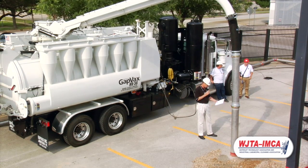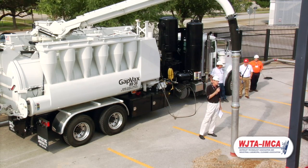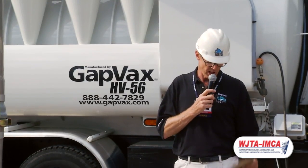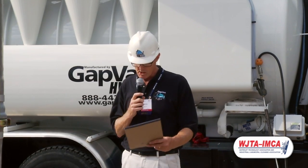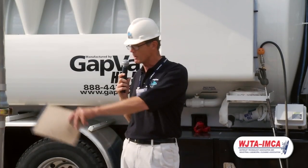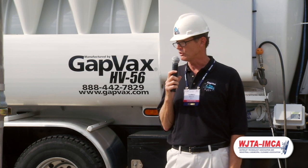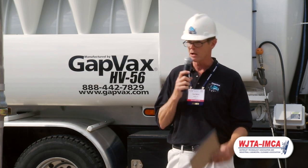Three things about a GapVax: they are easy to operate, they are easy to maintain, and we can customize them to suit your needs. I hope you noticed that there was no visible dust emissions when we were vacuuming up the dry materials. It's the only true wet/dry vacuum system hydro-excavating truck in the industry — one truck to do it all.